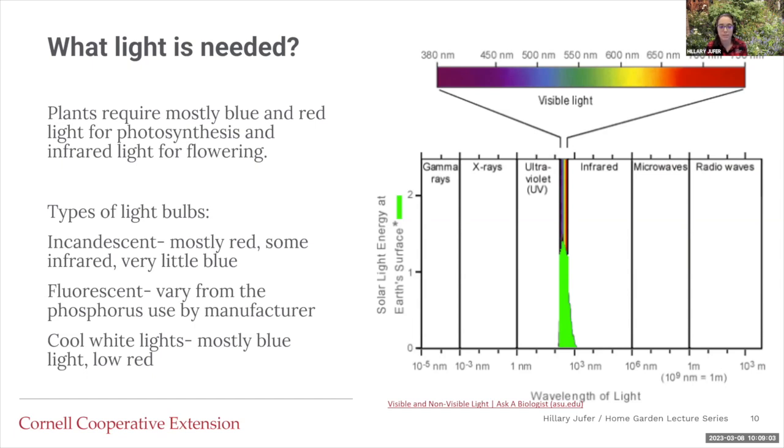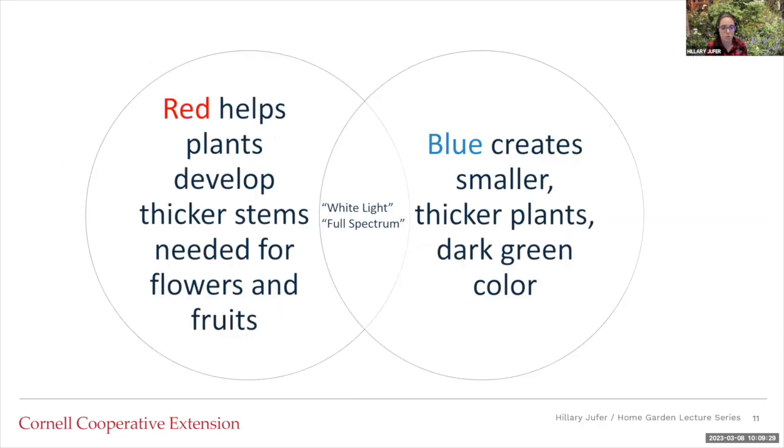Fluorescent lights tend to vary based on how they are manufactured. If you see a light that says 'cool white light,' the cool is mostly blue light with low red light. Different lights can work better than others depending on what you're growing. Red light helps plants develop thicker stems and is needed for flowering and fruiting. Blue light creates a smaller, thicker plant that's usually dark green in color. So you'd think of red light for tomatoes and cucumbers, and blue light for lettuce and other greens. In the middle is more balanced light, sometimes called white or full spectrum light.